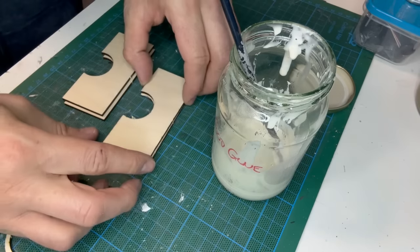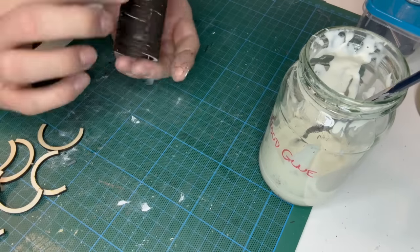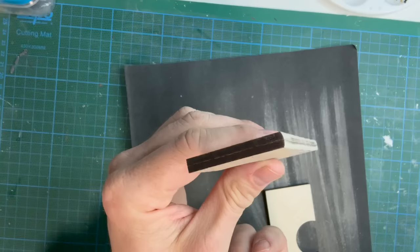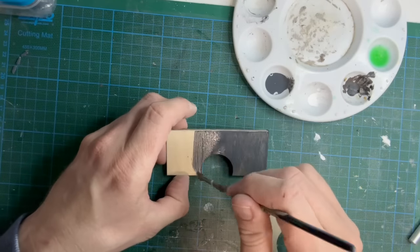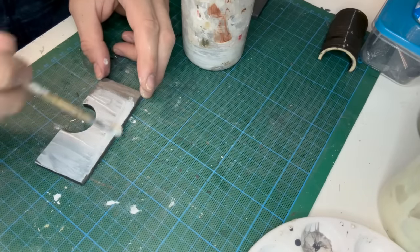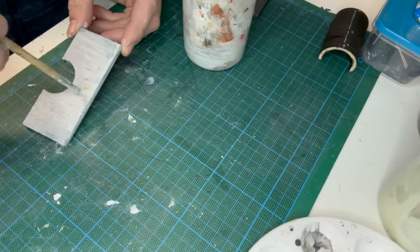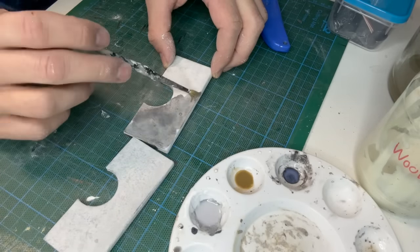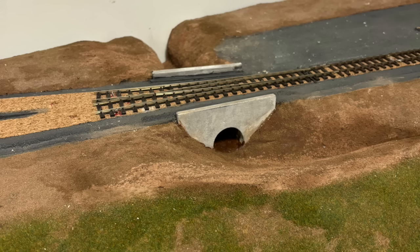I glued two pieces together to create the thickness required and then glued together all the smaller pieces. The tops of the bridge sides are slightly curved which I achieved with a light sanding. Some grey primer was brushed on and then left to dry, followed up by some watered down filler. It's brushed on initially before being stippled to remove the brush marks. After being left overnight to dry I used three acrylic washes to create a base. I was happy with the texture so I'll be working on it again soon to create the correct colour and weathering.